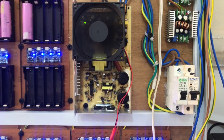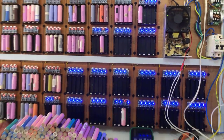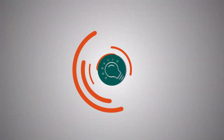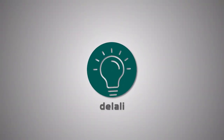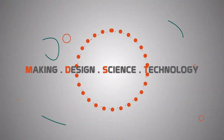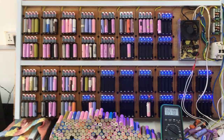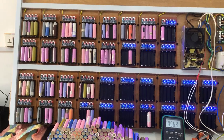Hi there and welcome back to the lab. In today's video we will look at how we built this 150-cell charging station. I was unable to film this in the building stage because I didn't have my camera with me at the time — I had it in repairs.